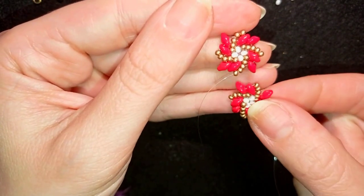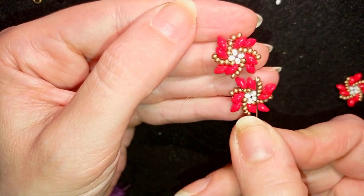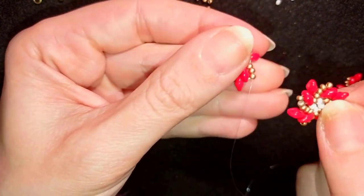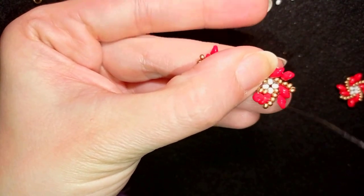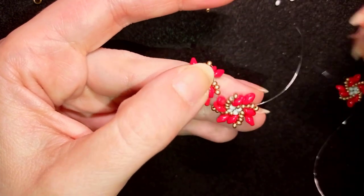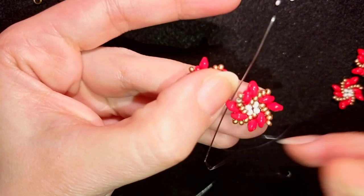Now I'm going to take one of my other elements and position it like that: one of the super duos should meet this golden bead, and these golden beads should meet the other super duo. In my next step I want to go through this super duo — I'm exiting out of the golden bead and then back through this super duo, and then again back through the golden bead. I will reinforce this joint one more time.